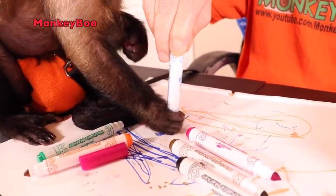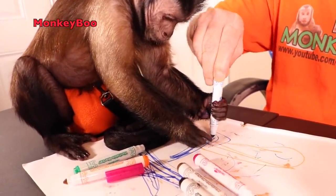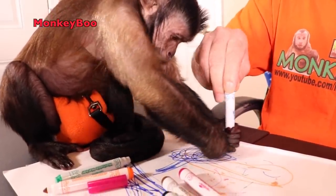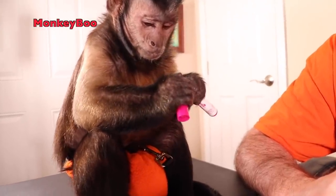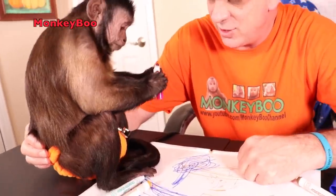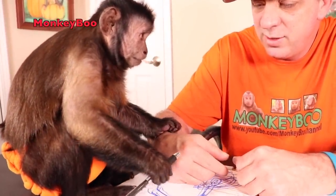Oh boy Boo, you're doing it! You're doing circles — go Boo, wow! Here, let me sharpen this up a little bit, keep it moist. Quit licking those — these are non-toxic so they're safe. Look, you gotta do some writing on there, you gotta open it.